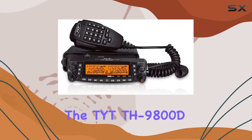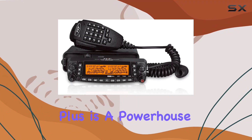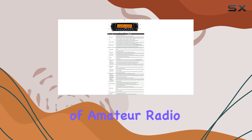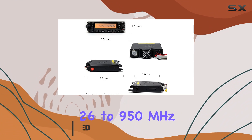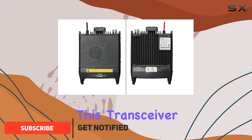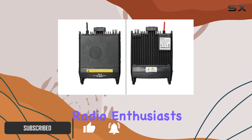The TYT-TH9800D-PLUS is a powerhouse in the world of amateur radio. Boasting quad-band capability with frequencies spanning from 26 to 950 MHz, this transceiver is a versatile tool for ham radio enthusiasts.